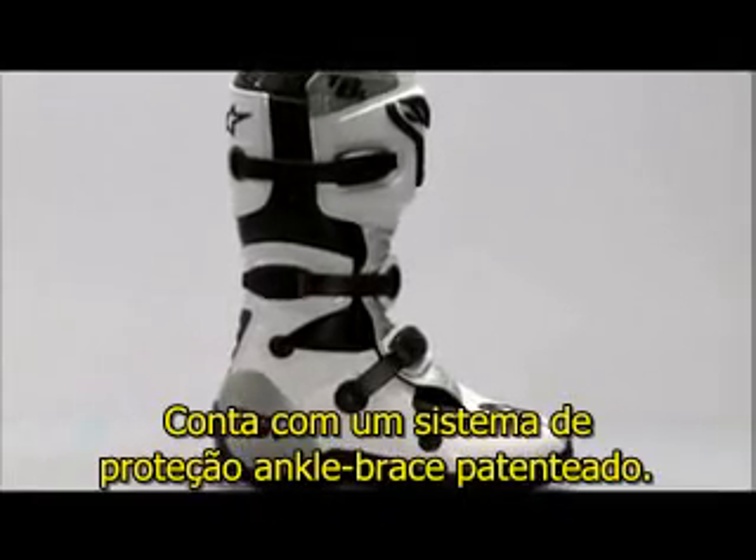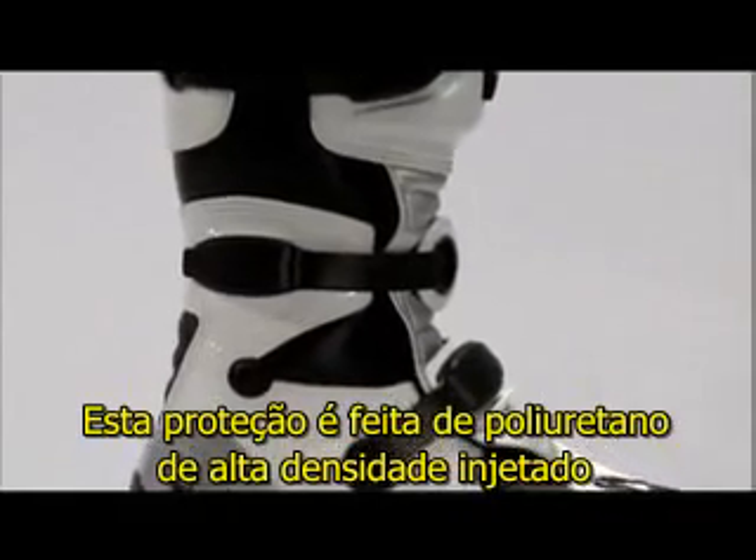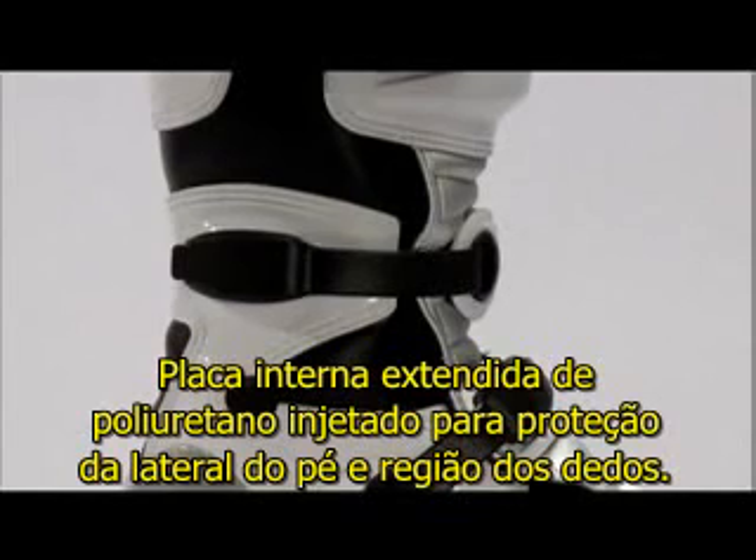It features a patented ankle brace protector. This protector is injected with high-modulus polyurethane for high levels of impact and abrasion resistance. An extended inside plate is injected with PU to guard the side and toe box area.